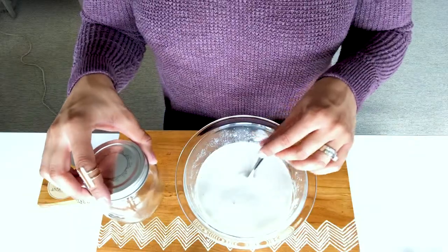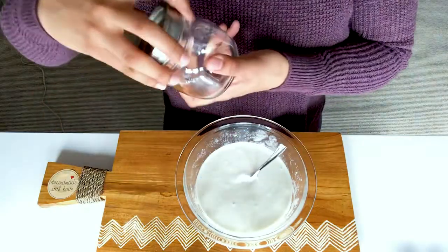I'm going to put it into my mason jar and hook her up. Here it is in the mason jar.